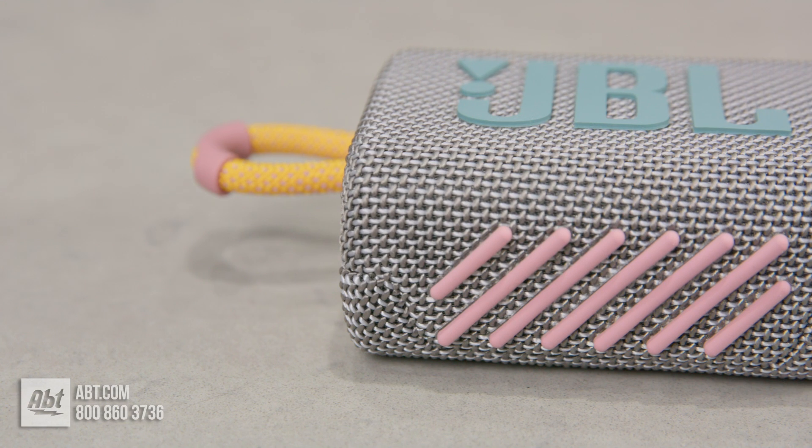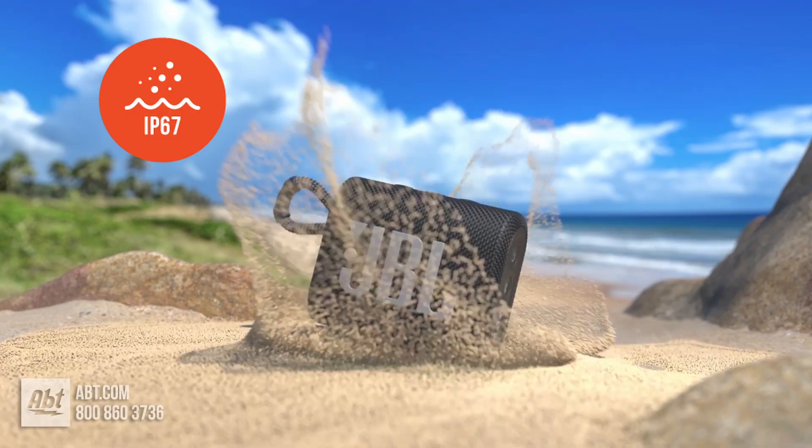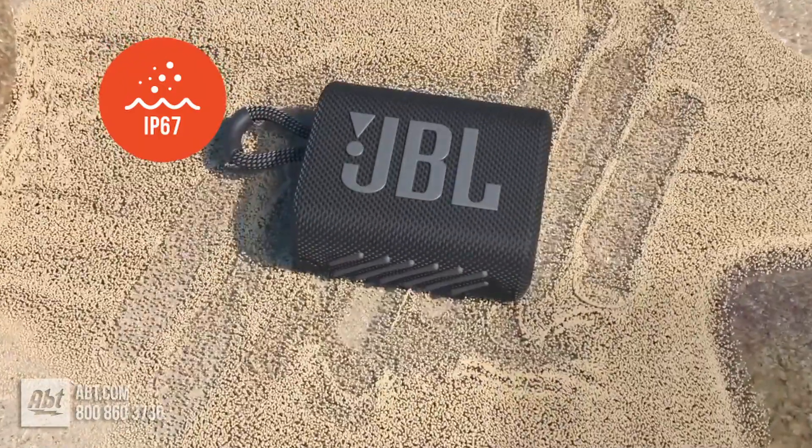The Go 3 is durable. It has those rubber accents to help protect the outside, but it's also IP67 rated, meaning water and dust aren't gonna bother it. So you could bring this to the beach, a pool, out on a hike, wherever, and there's no need to worry.